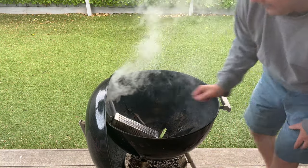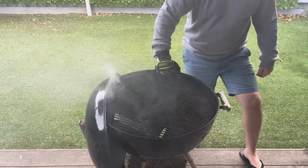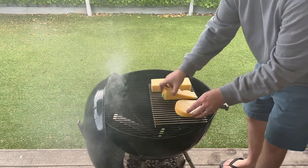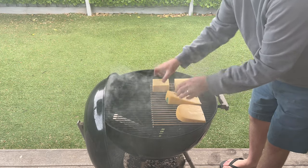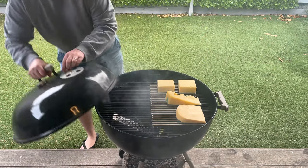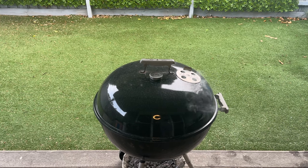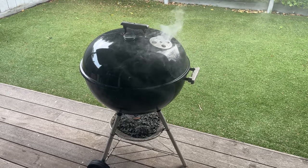Blow it out. Look at that — it's beautiful smoke. On with the cheese. Looking pretty good. Open my vent and away we have it. Oh, she's looking good. She's smoking like a little beauty.